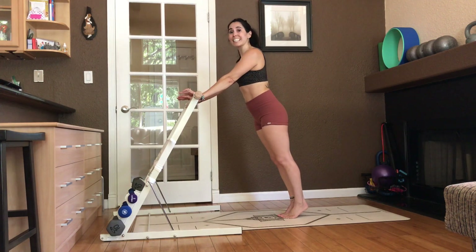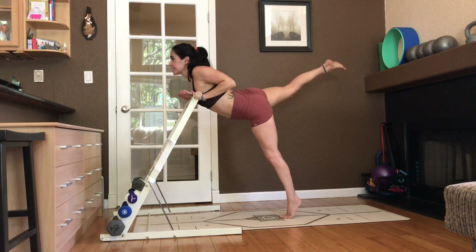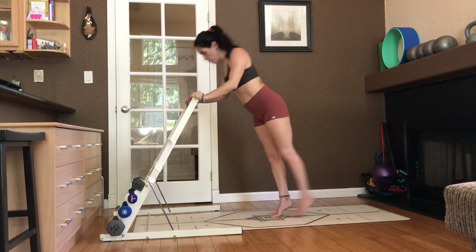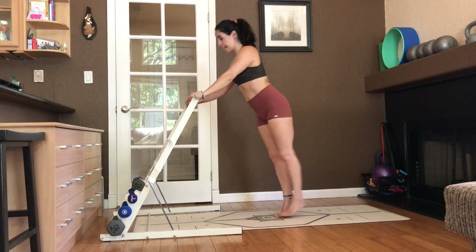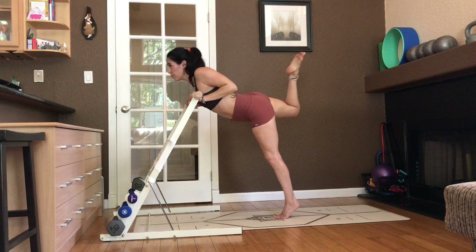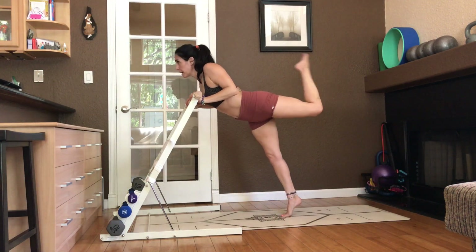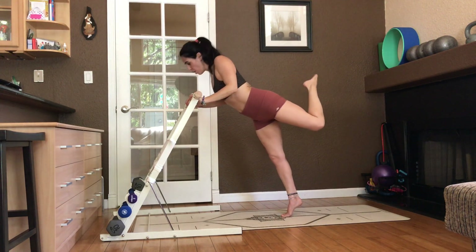Walk your toes back. This time with an added leg lift. Elbows to ribcage. Eight, seven, six, five, four, three, two, one. Stay down. Right leg is up. Hamstring curl. Pulse. Four, three. Soft grip. One. Extend and hold. Hamstring curl. Pulse. Four, three, two, one.